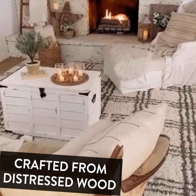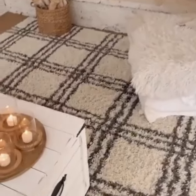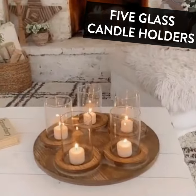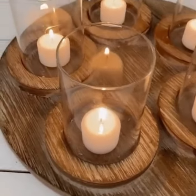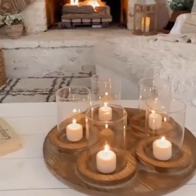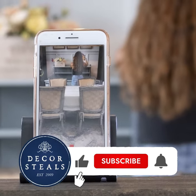I want you to get the full effect of how cozy this candle centerpiece is that I have sitting in my family room. I just got this in from Decor Steals — I'm using it here on my coffee table and it just creates the most cozy ambiance. The candles I'm using are votives; I think they are the perfect size. But you could actually put flowers in here too, and I think that would be really cute. This is just so pretty, I can't get over it.